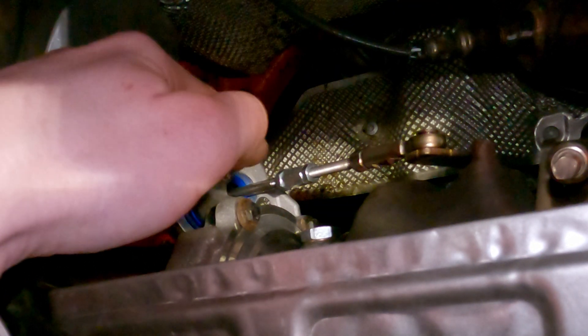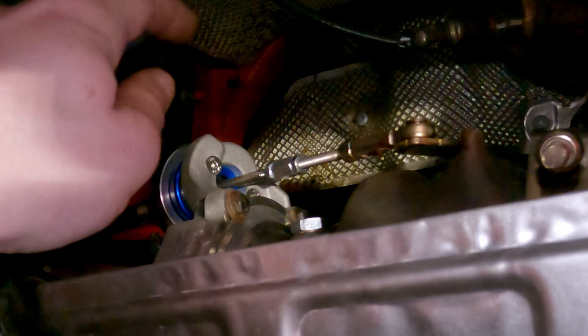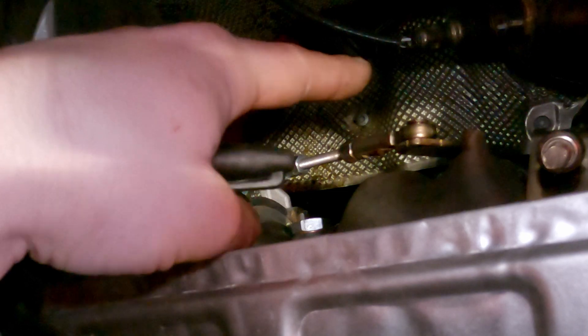I'm going to hook up these vacuum lines together bypassing the boost control solenoid, and then we'll see if our boost onset gets better and also see if maybe one of these vacuum lines is punctured — that would explain our overboosting.